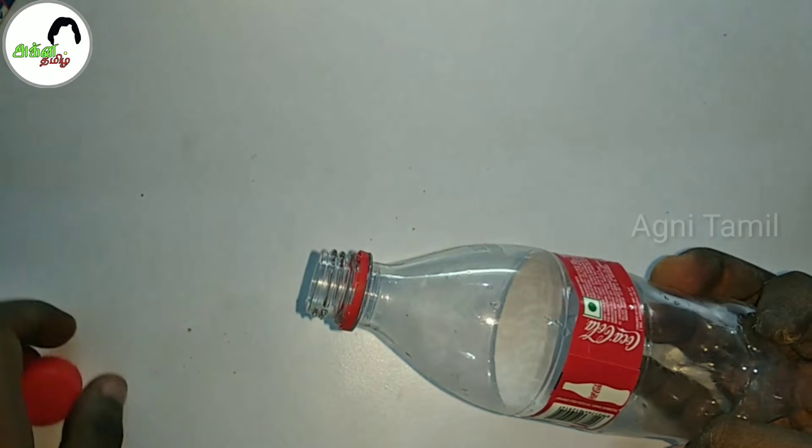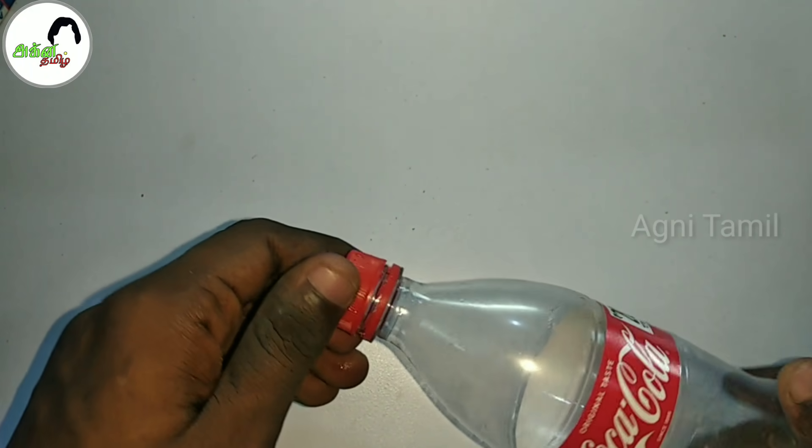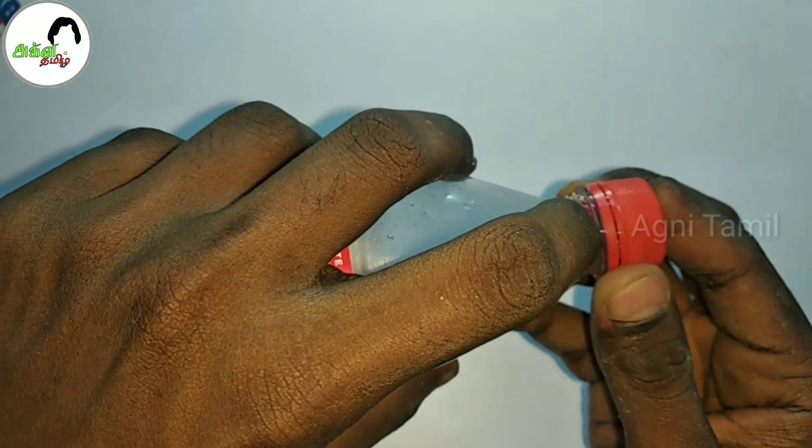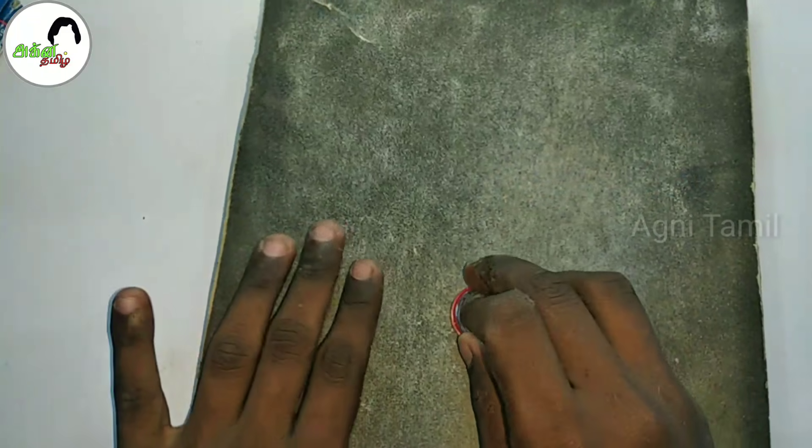We're going to use 250 ml of a small bottle. The bottle is a mouth which is the mouth, so it's a skin or a skin. Now we've cut this a blade. Now we're going to use sandpaper.